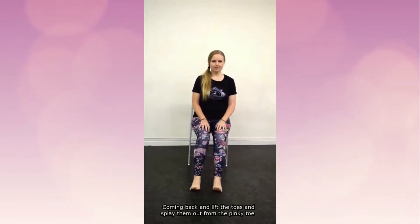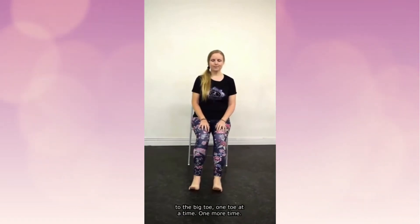Then coming back, lift the toes and lay them out from the pinky toe to the big toe, one toe at a time.